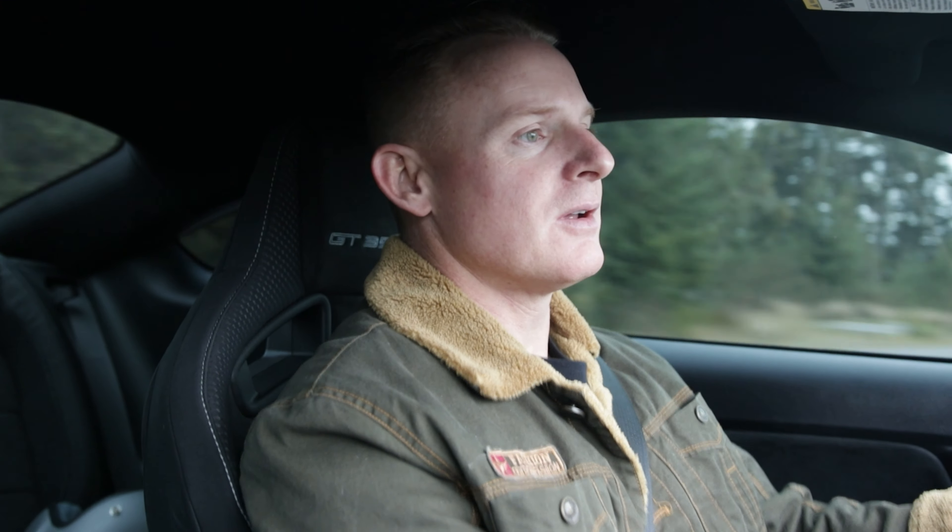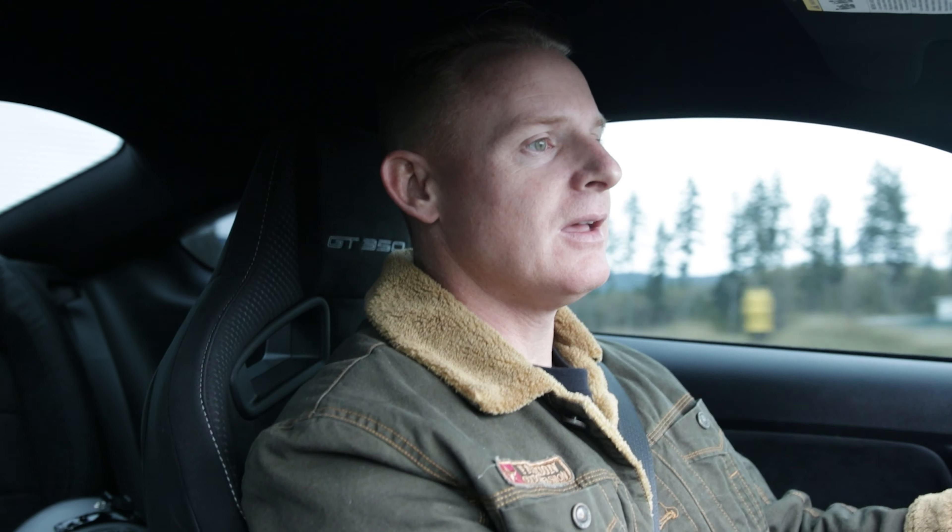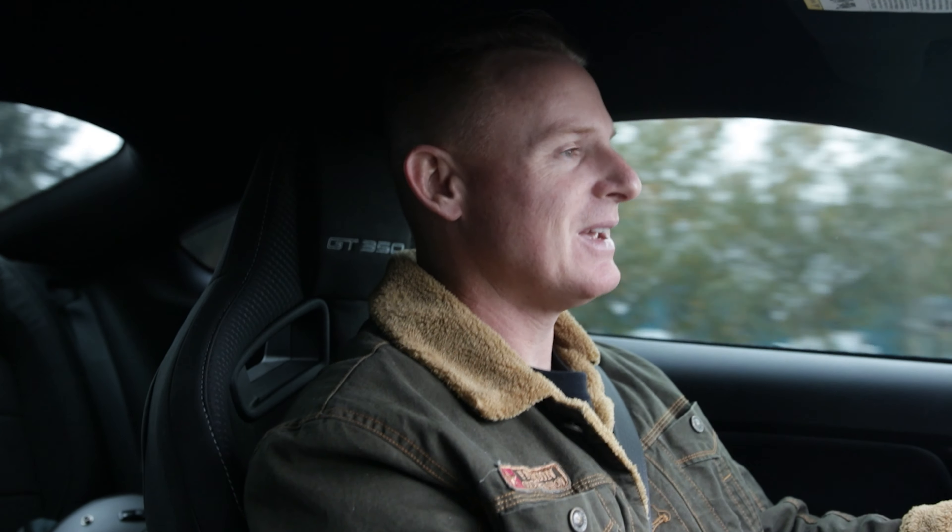Six, seven — I still had more! It's fast. It's a little bit easier in the higher gears, but first and second are just banging through — it's so loud, it's crazy.